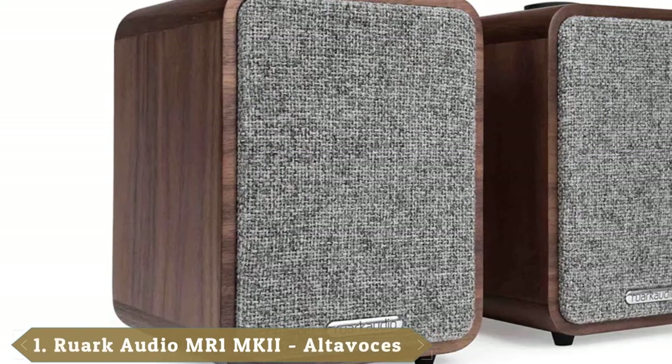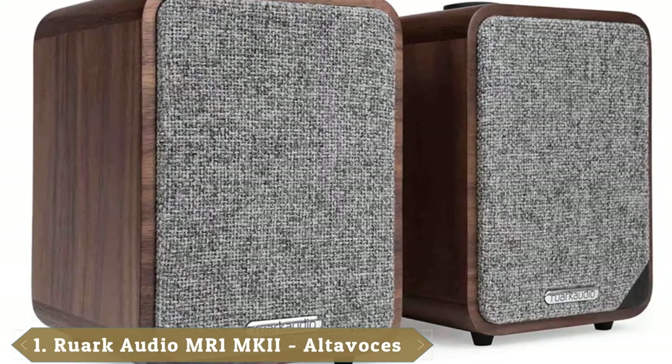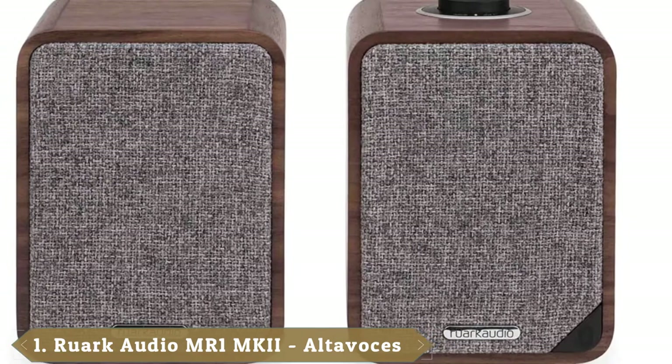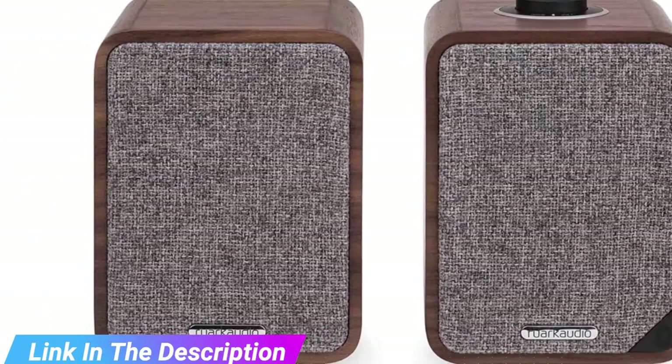At the first position of our list, we have the Ruark Audio Eamon MK2. Ruark's handsome bookshelf speakers have a lot going for them. For starters, they're the most compact speakers on our list, making them ideal for desks, shelves, TV stands, or anywhere else that takes your fancy.